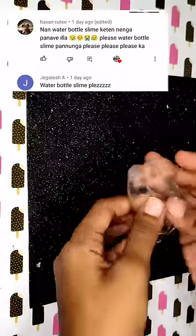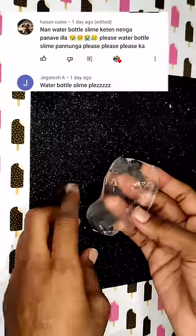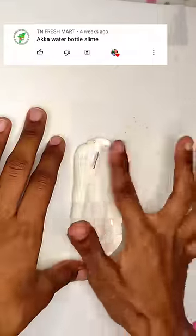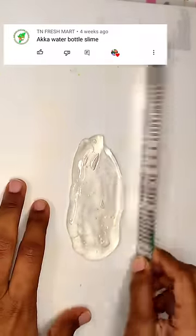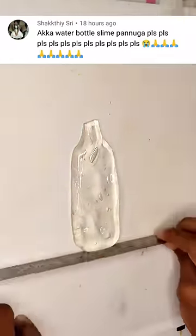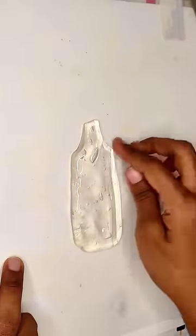Please like this slime. Please use water bottle slime. I am using clear slime. We will use a lot of time. We have a clear slime to make clear and transparent water bottle.